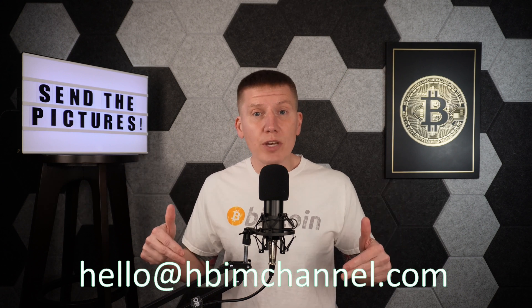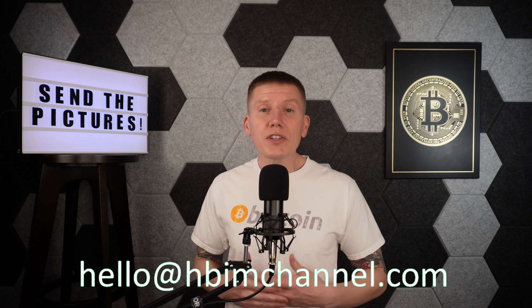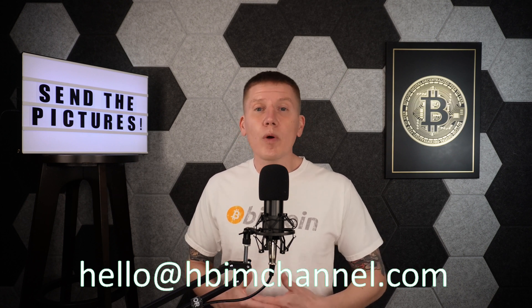Before we begin, I want to know what you are building in your Home Bitcoin Immersion Mining setup — whether it's a carefully designed wonder of craftsmanship or something held together with duct tape and bailing wire, I want to see it. We are all learning how to figure this out, and the more we share, the more we can learn about how to do this better. Send me photos of your setup, along with your name, location, and whatever else you want to share about your build. Send your information to the email address shown below, and I'll be showing your home builds as part of future episodes.